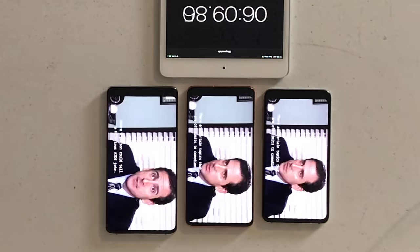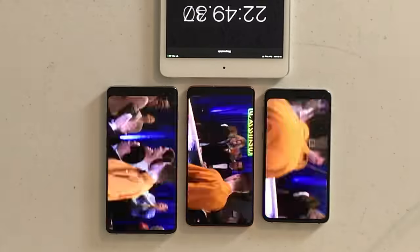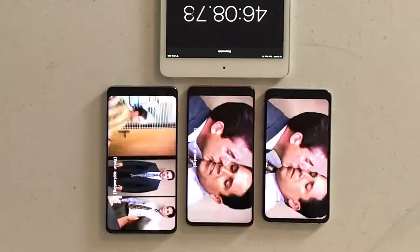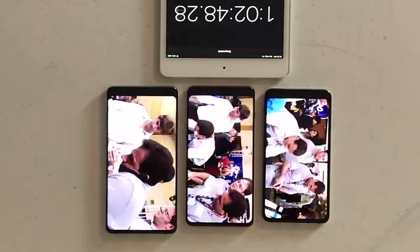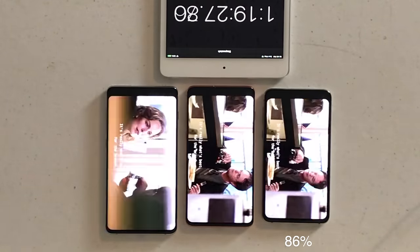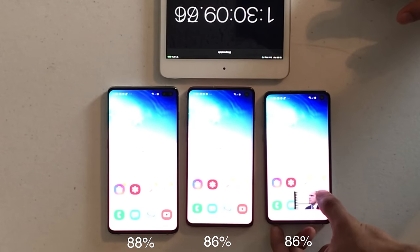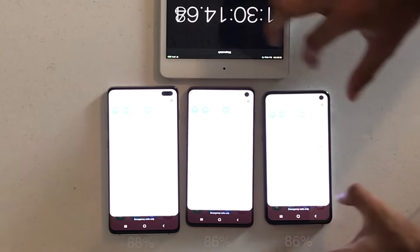My first test was the Netflix test, since I find myself streaming episodes of The Office or binging Narcos Mexico a lot. I let Netflix run for 90 minutes and got some interesting results. To my surprise, each phone held out much better than anticipated. The S10e was at a very healthy 86%, the S10 also at 86%, and the S10 Plus at an impressive 88%. Just a 12% battery drop for 90 minutes of Netflix — that's not bad at all.